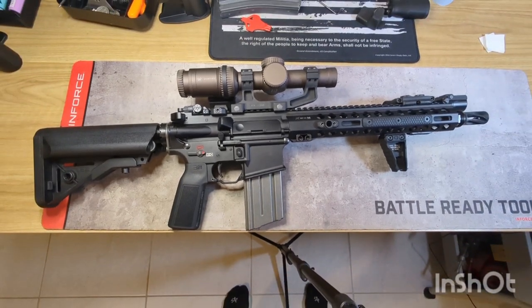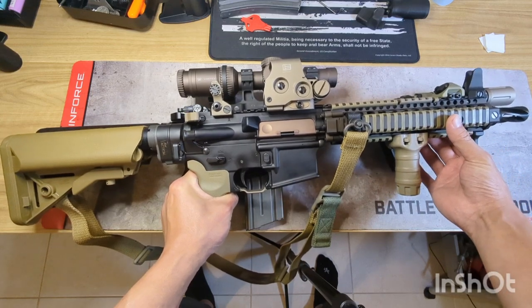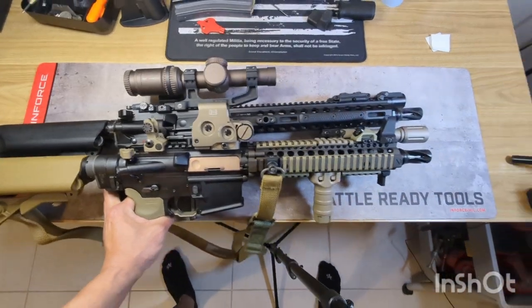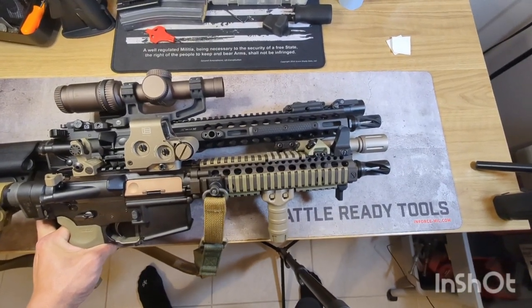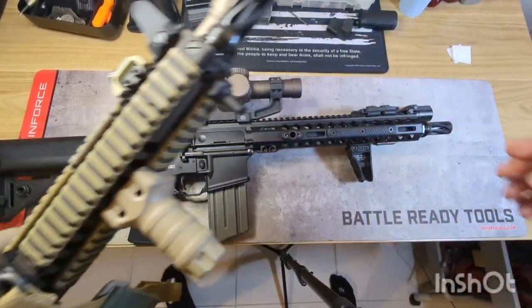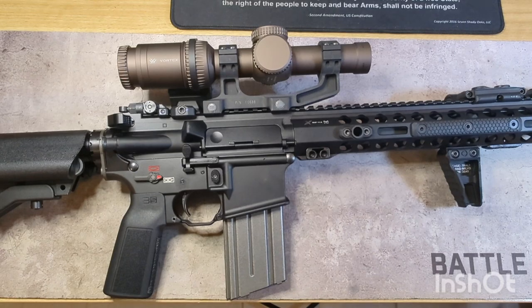It holds that velocity a lot better than a Mark 18 without losing as much handiness. In comparison, here's my Mark 18 with its 10.3-inch barrel — both stocks fully collapsed, laid end to end. As you can see, the 12.5 is not much longer than the 10.3 whatsoever, so you definitely maintain that compactness and handiness while gaining a lot of velocity over the 10.3. Another reason I chose 12.5 is that I already have a 10.3, a 13.9, a 14.5, and a 16, so the 12.5 would be a nice bridge between the 10.3 and the 13.9.